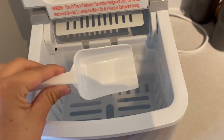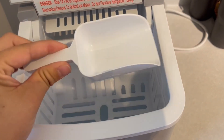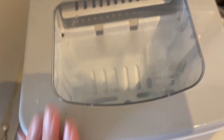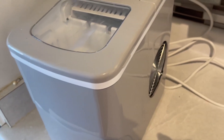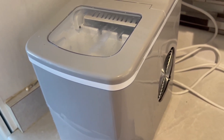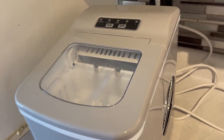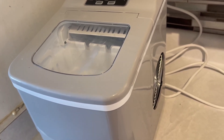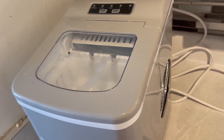And it does come with this really nice little scooper so that you can scoop the ice out. So it does its thing, it runs. It's pretty quiet too. Like you can listen to the fan — it kind of sounds just as loud as our AC fan or our furnace because it's right next to our kitchen. So we really can't tell the difference.